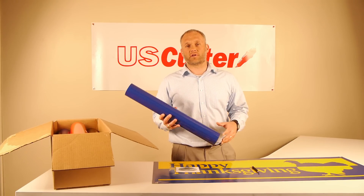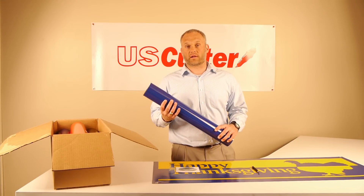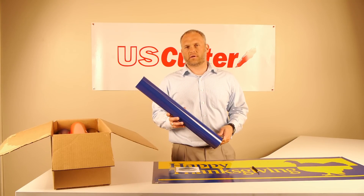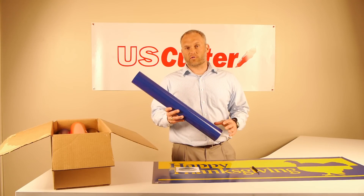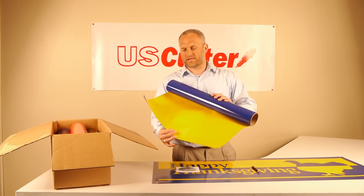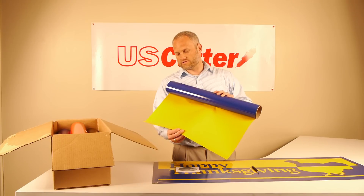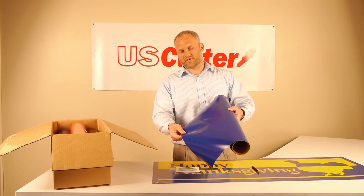I'm going to tell you why it's so great and what you can use it for in a second. But first, let me explain a little bit about what the product and the material is. I'm holding a sample roll of the material here right now. At first glance, this just looks like a roll of blue vinyl. But when I unroll it, you can see that instead of having a white liner, it's got a yellow liner. And in fact, it's not a liner — it's just another piece of calendared vinyl that is attached to the other side of the blue material.